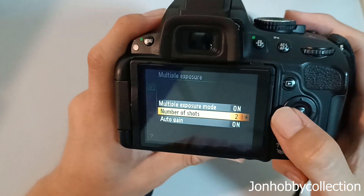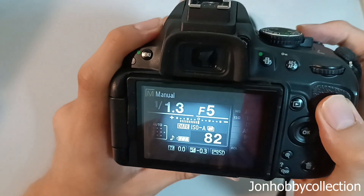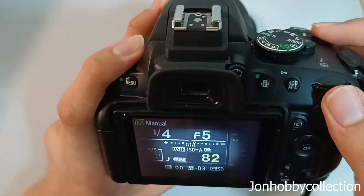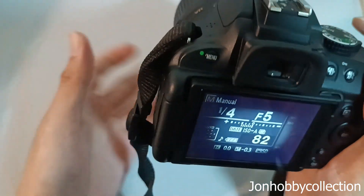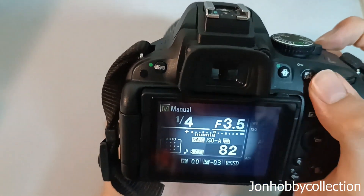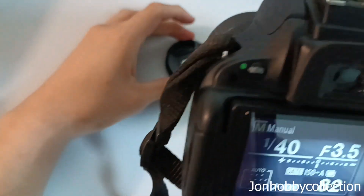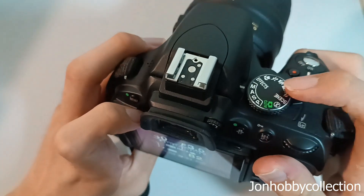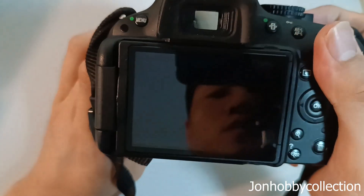After all done, you press this button to go back. Then you half-press and start to take your photo. By the way, you must use the manual viewfinder to take your photo if you want to use multiple exposure — the live viewfinder doesn't work.